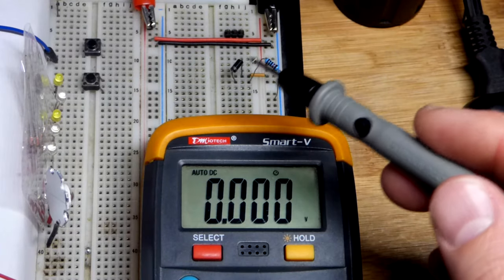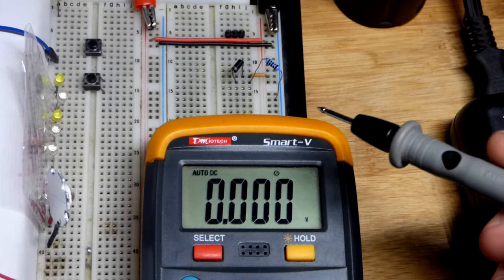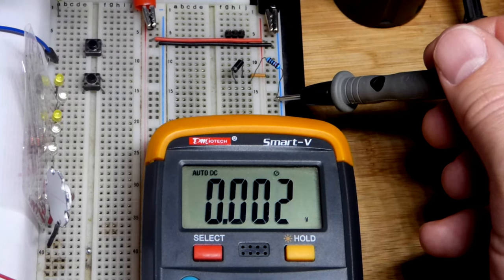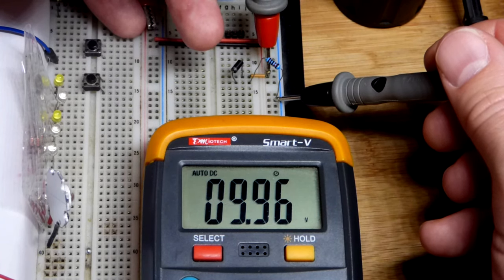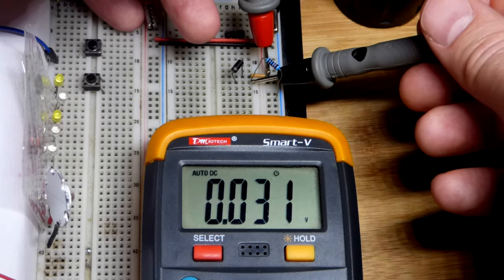We're going back to the basics. We have a forward bias rectifier diode, the 1N4001 — it's silicon based, so it has about a 0.7 volt drop. We have about 10 volts at the supply and we're losing a little bit of voltage along the way, because the diode is actually dropping some of the voltage.